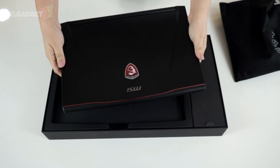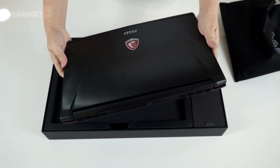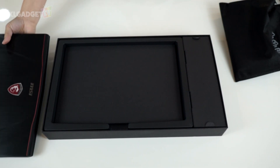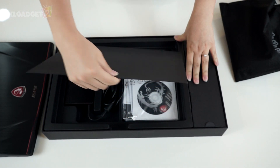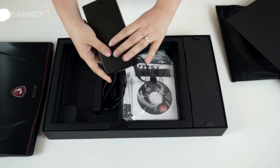And here you go — check out this sleek looking machine. It is rather slim and pretty light too. Now let's put this aside and see what else is bundled in the box. Flipping over this large piece of cardboard, here is the power brick to power up this machine.